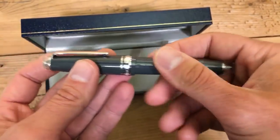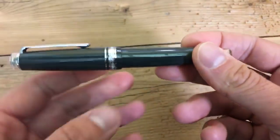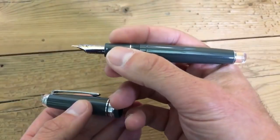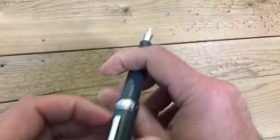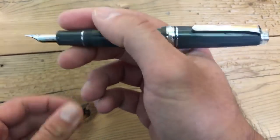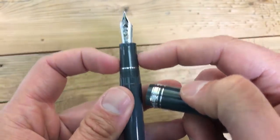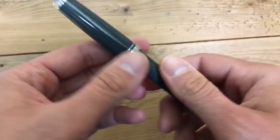So that's the pen in a nutshell — let's go over the stats. The Sailor Pro Gear regular: length closed is 5.1 inches or 130 millimeters. Length with cap off is 4.65 inches or 115.5 millimeters. Length with cap posted is 5.86 inches, sorry, 149 millimeters. Cap diameter at its biggest at the cap band is 0.59 inches or 15 millimeters. Section diameter is approximately 0.41 inches or 10.5 millimeters. Total weight is 0.7 ounces or 19.8 grams. The nib is 21 karat gold.